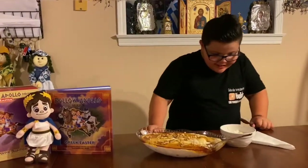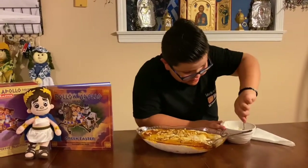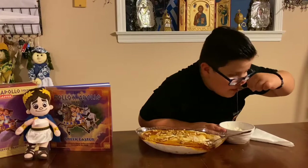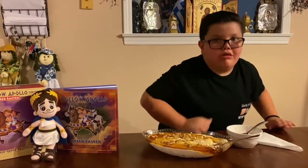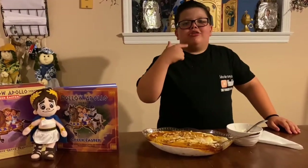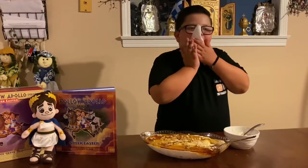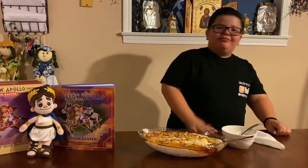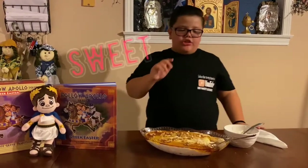Now I have to try some of this because it's delicious. That's good. I had something in my mouth. Yeah, that's good. Very sweet and creamy and crunchy.